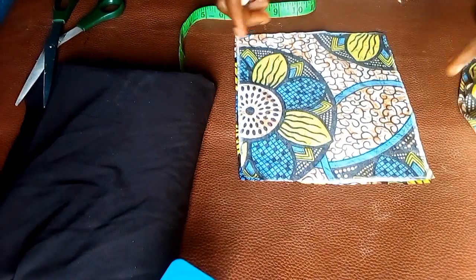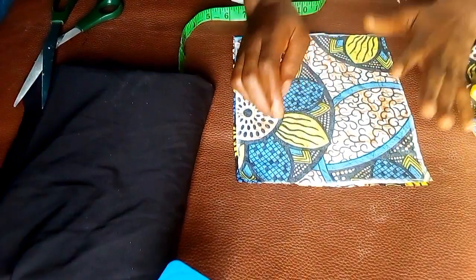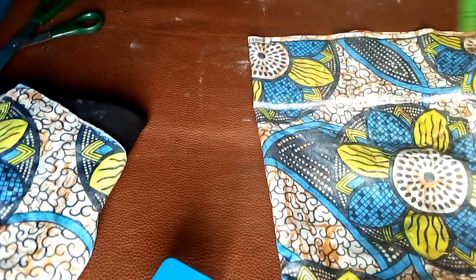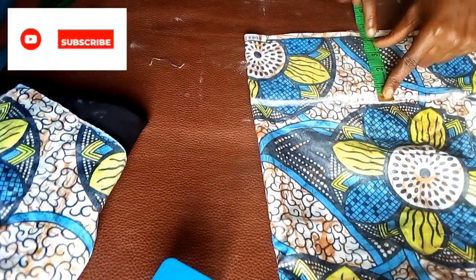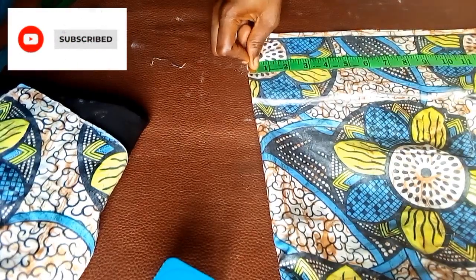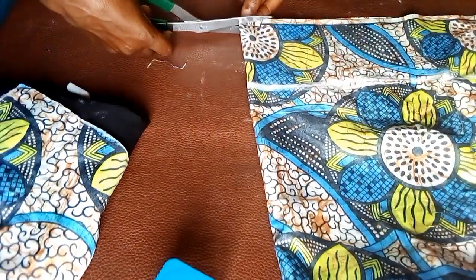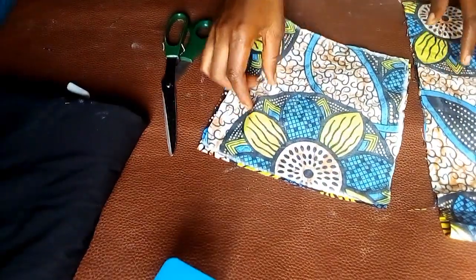I've cut out the cup. The next thing I'm going to do is cut out the band for this top. I'll set the cup aside and mark out the band. Since my round under bust measurement is 28 inches, I'm going to mark 4 inches for the short part of the band and 14 inches for the longer part. The fabric is folded, so when opened it will be 28 inches. I'm going to cut it out now.